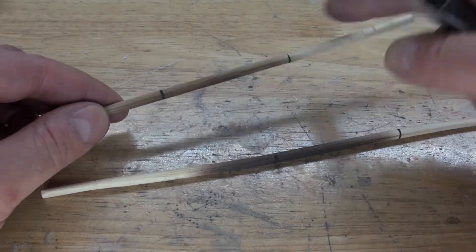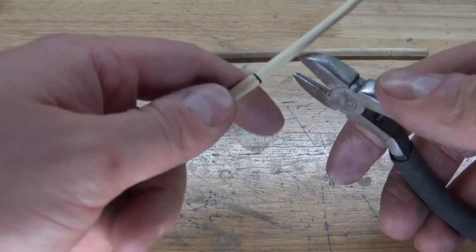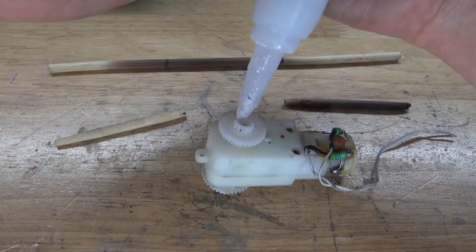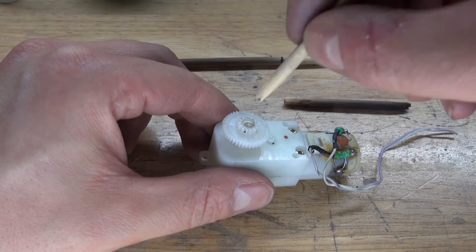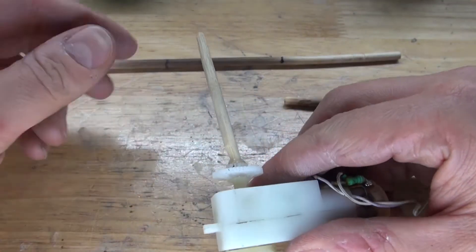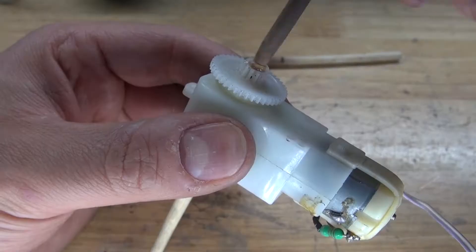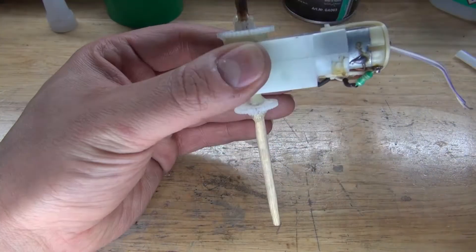Next, I'm going to take the two chopsticks. This chopstick here will go for the back wheels, and this one I need to cut into two pieces for the front wheels. Then I'll take some super glue and place it inside the socket of the gear, take the chopstick and stick it inside the socket, twist it around a little bit, and carefully make sure it's nice and straight. Spray some activator and repeat the same process with the second chopstick. The axles for this car are now ready.